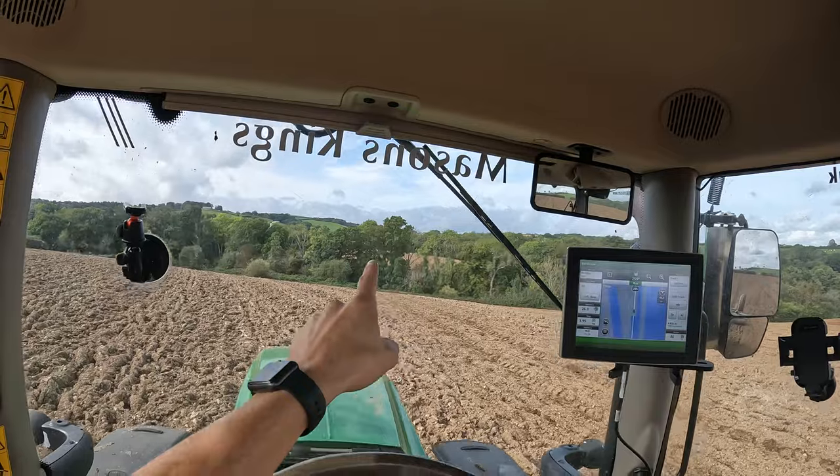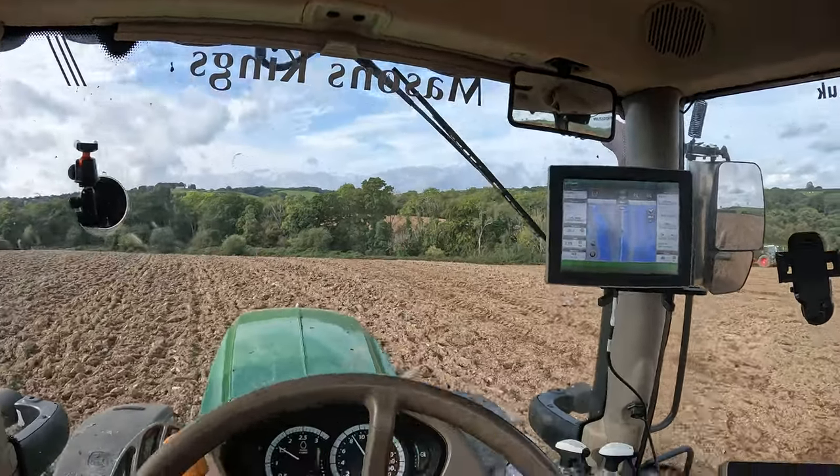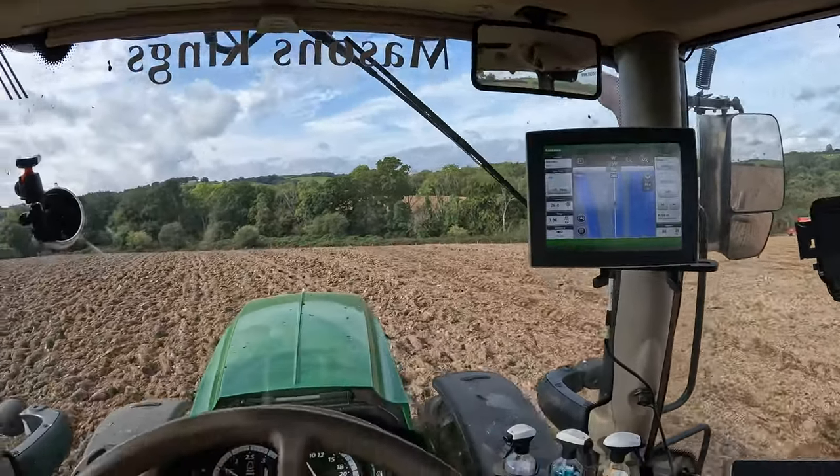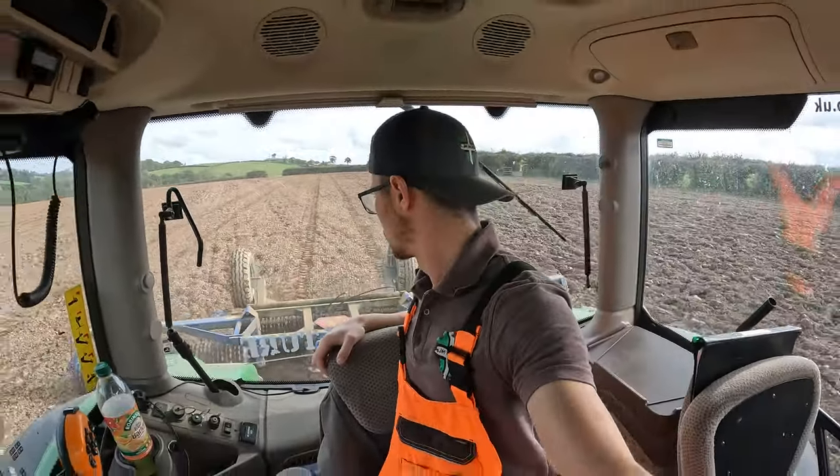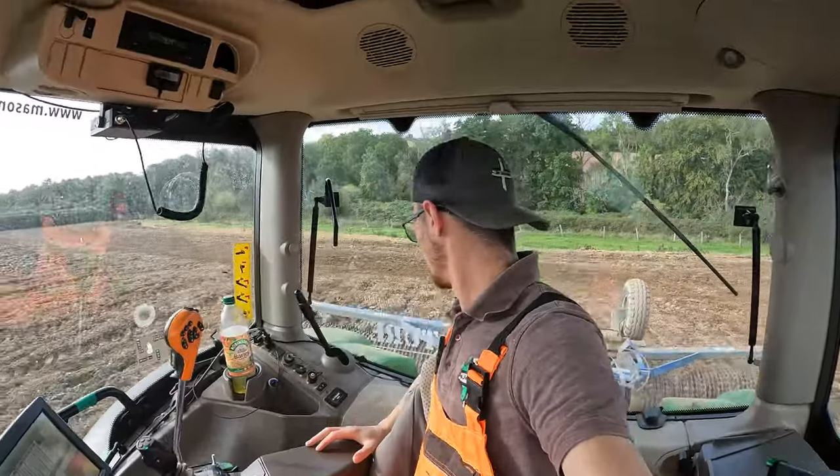We've got one little field through the trees there to do as well, so once we finish here we'll go out there and then depending on how we're doing for time we'll get the drone up and get a bit of footage of Tom drilling. We might even see Tom's dad tomorrow - he's going to come in with a sumo and sumo up the ground at home that we want to do. Get that ready to get the beans in.